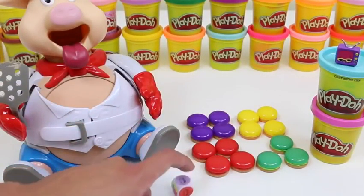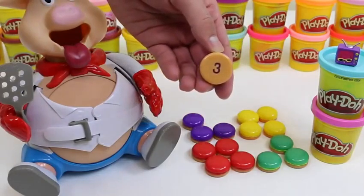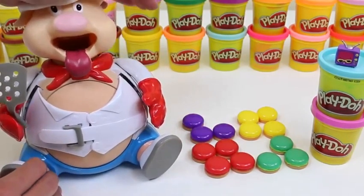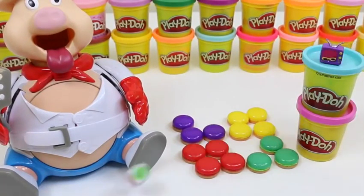I'm up! I rolled purple, so I'll need to get a purple hamburger. I got three! One, two, three! You guys can't really see it yet, but the belly is growing!